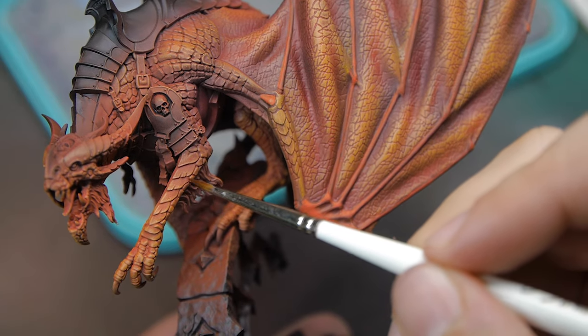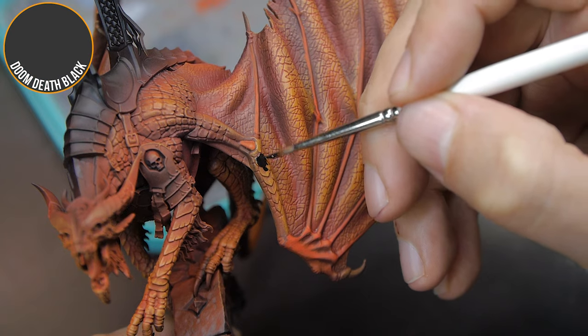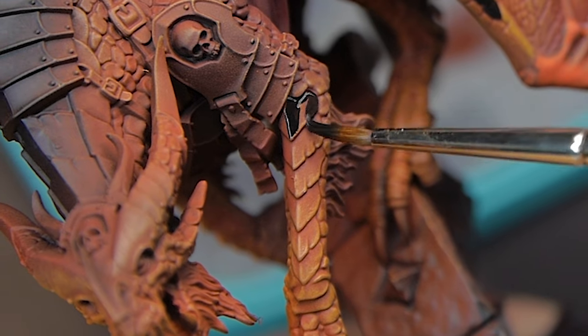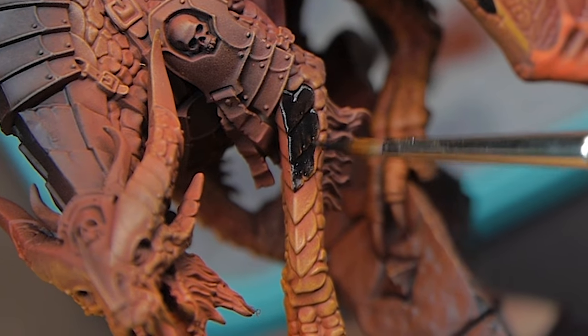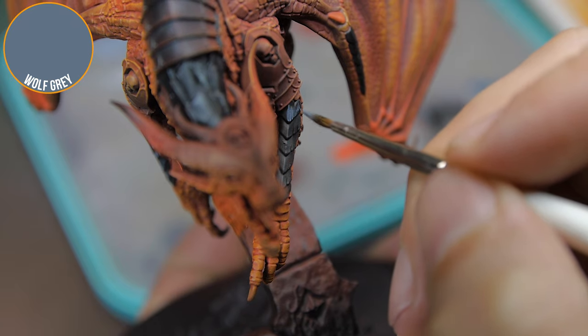At this point the dragon looked very red, and I know that it is a red dragon, but I wanted to pick out a few areas just to break up that red and orange look. So I've picked out some of the scales on his arms and wings that I'm going to paint in black and then highlight up — they're going to be a different colour, which will just help to break up all of the red on the model.